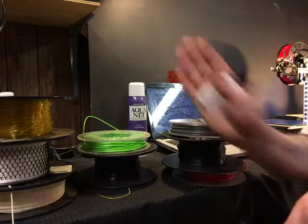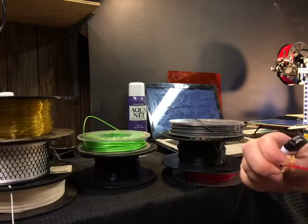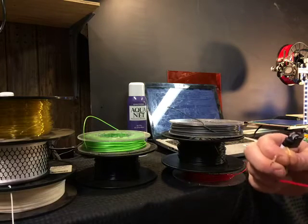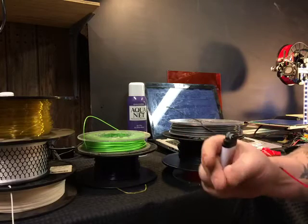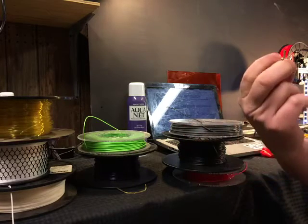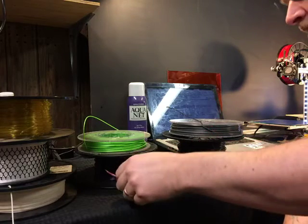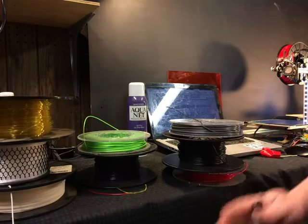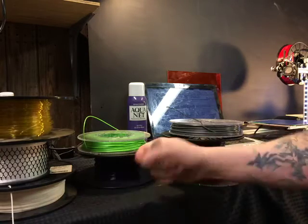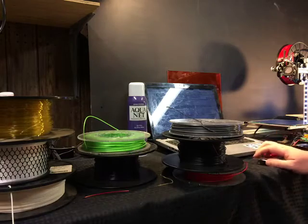That looks closer to ABS — that is not good stuff, don't breathe it in. Yeah, that kind of looked like ABS to me. PETG is supposed to be somewhere in the middle between PLA and ABS, with different properties of each. It's not a really common material and it's generally a little bit more expensive.